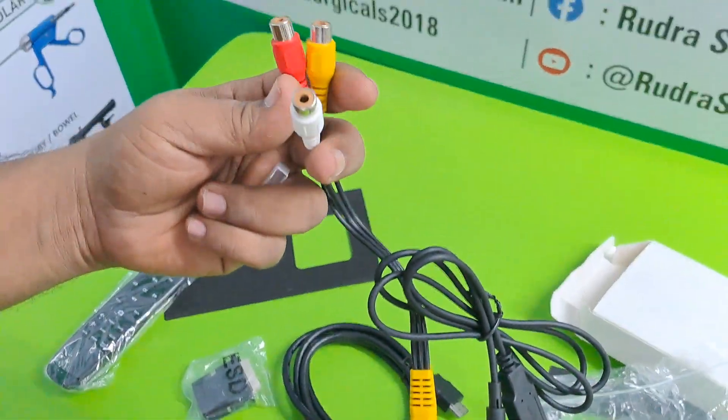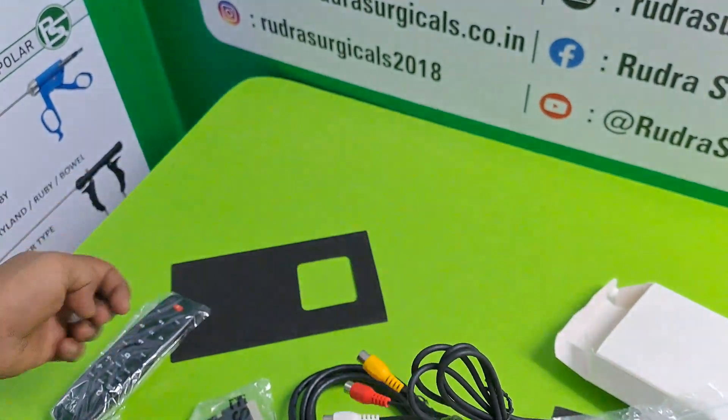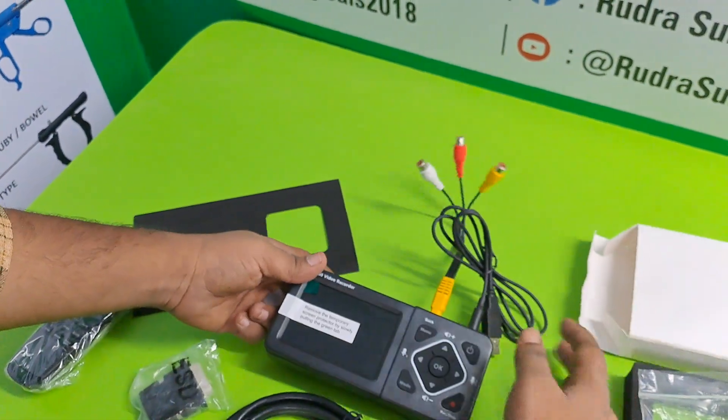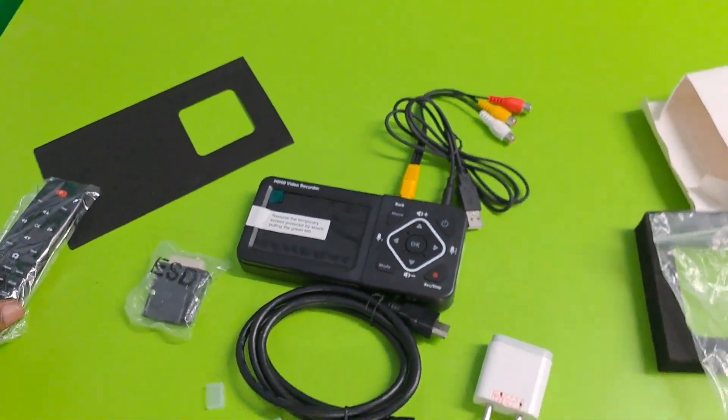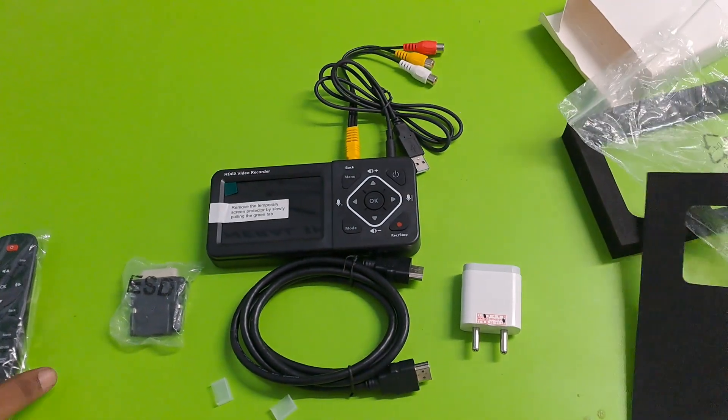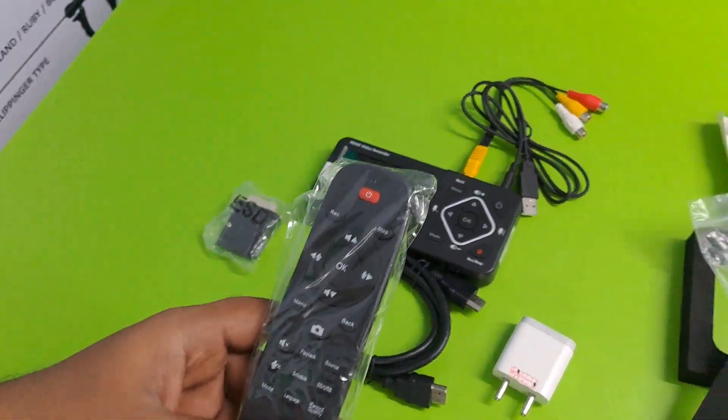Now you can connect to a monitor, as well as TV. Also you can access this from remote.